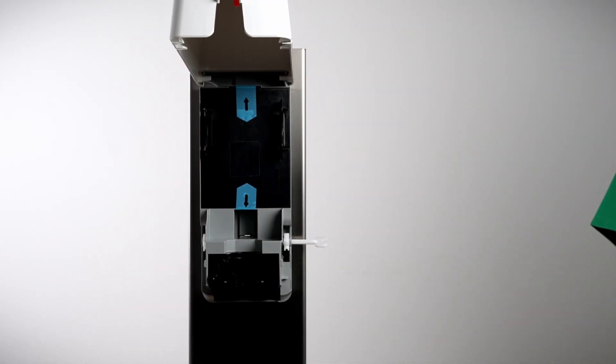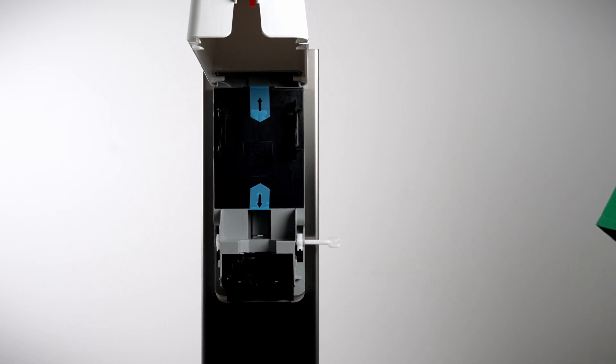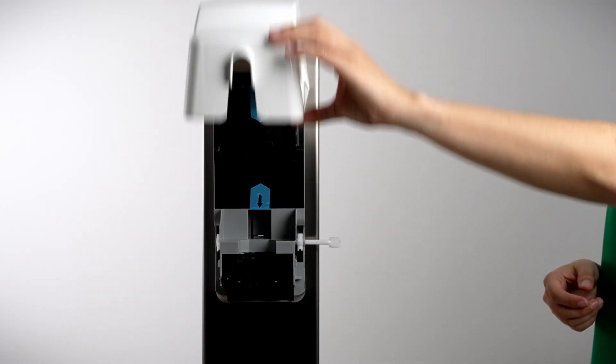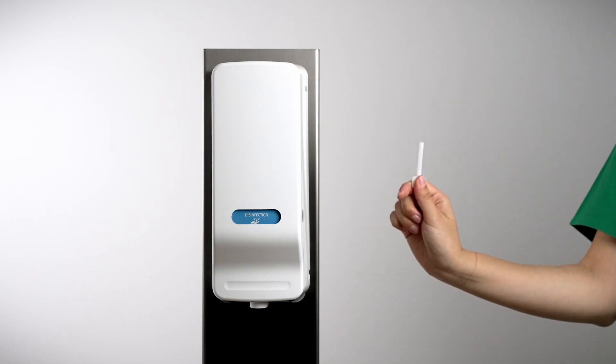After you pull the cover upward, it will remain open on its own and the dispenser will automatically be out of operation. To close the dispenser, simply press the cover down gently and turn the key counterclockwise until you hear a click.